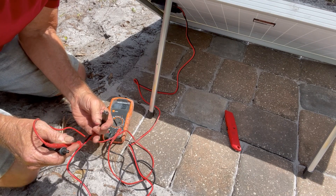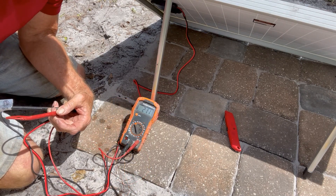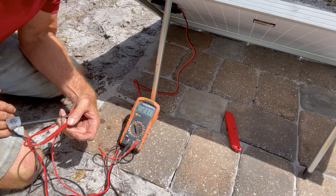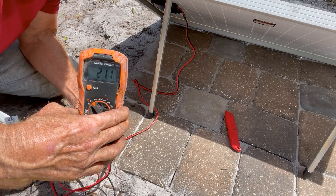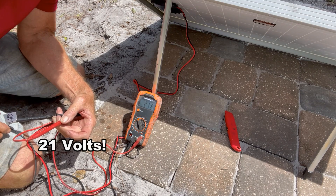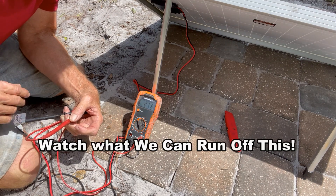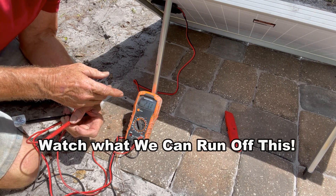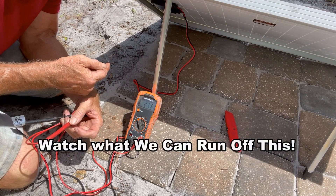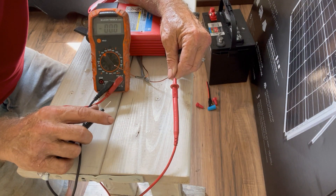We've got this panel set up in full sun. Let's see how much power this thing puts out just from the sun. We have the panel out in full sun, hooked up to the meter, and it says 21.1 volts — that's pretty good power coming off a little 100-watt panel. Now we're going to see how much voltage loss there is after we run the Romex cable about 60 to 80 feet over to the cabin.